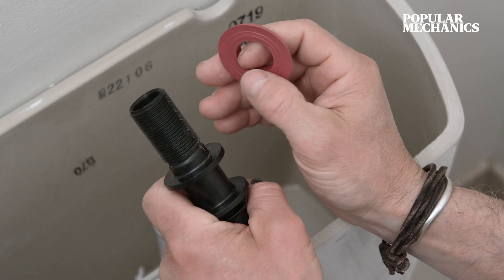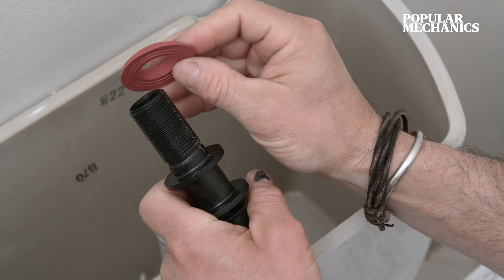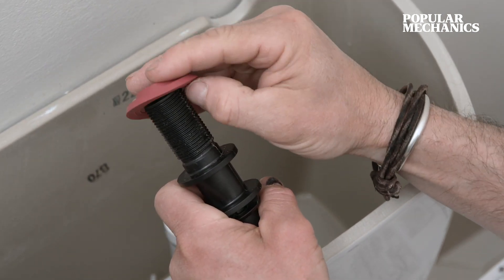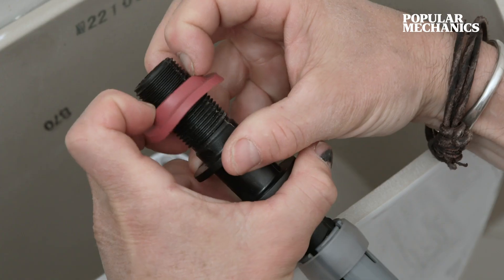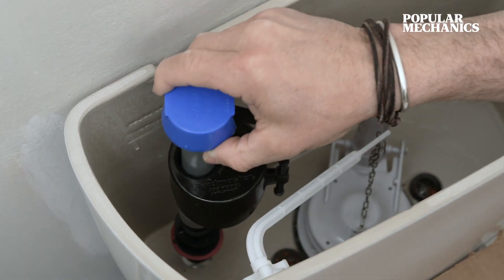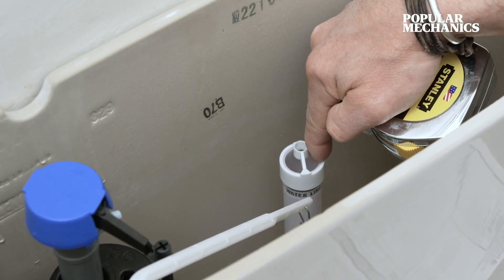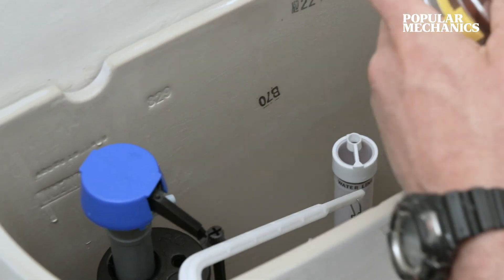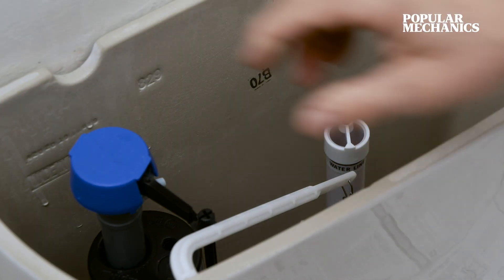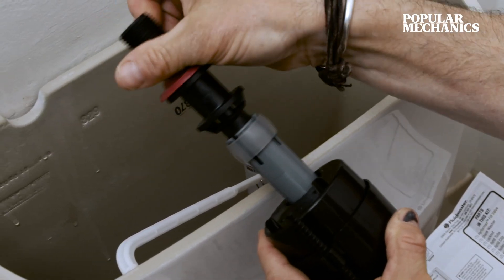We first want to take the shank washer — this rubber gasket eraser-looking thing — flat side up, and install it onto the threaded shank of the fill valve itself. The sweet spot is a three-inch difference between this point and this point. Looking at it, we don't have that, so we're going to adjust the fill valve itself and in this case thread it down.